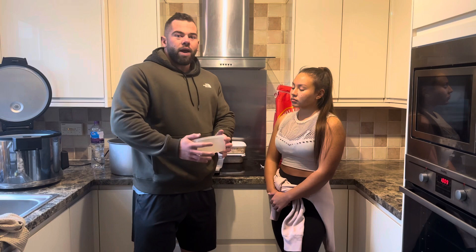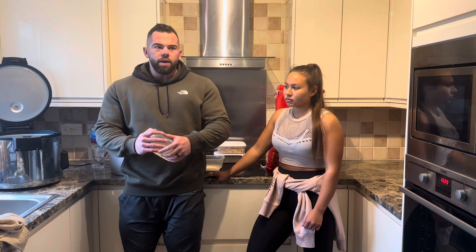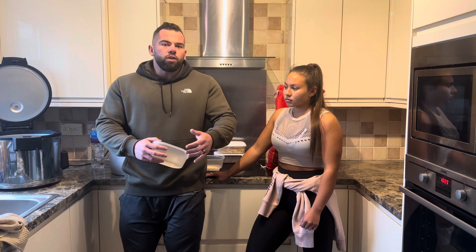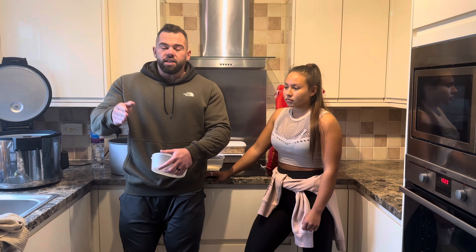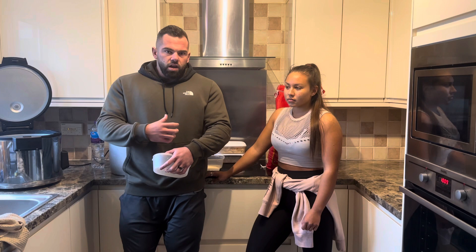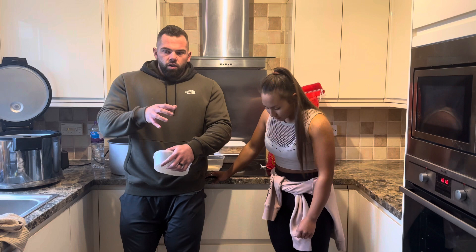In terms of actually weighing things raw, I will always weigh food raw - whether that be meat or carbs. A lot of people will weigh their meat when it's cooked, but nobody's right and nobody's wrong. If you're doing it consistently and you do not change the methods, realistically it's not the end of the world, because everything is going to be consistent - your calorie intake, your protein intake.